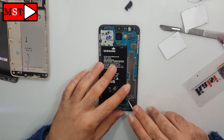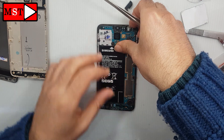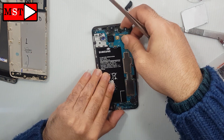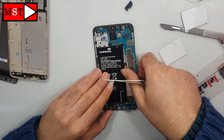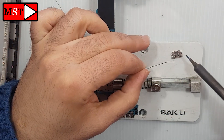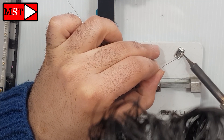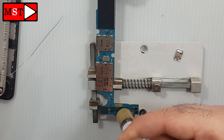Also remove the antenna. Put the board on the holder and bring your charging port and solder it using a soldering iron. Put some soldering paste.